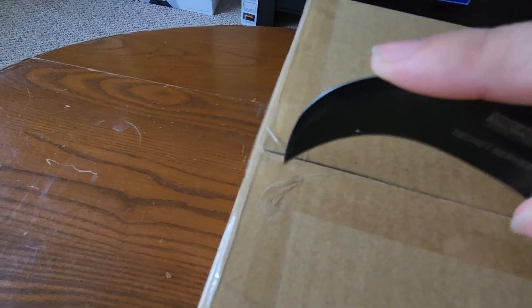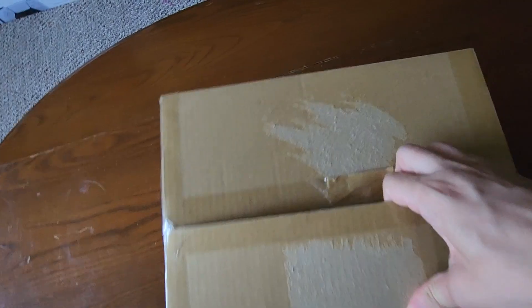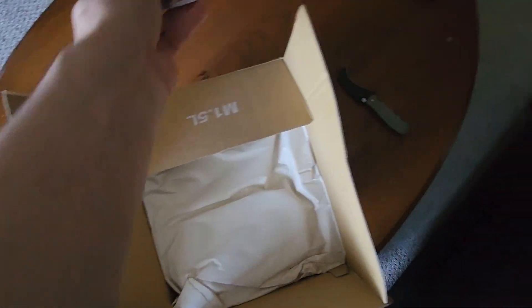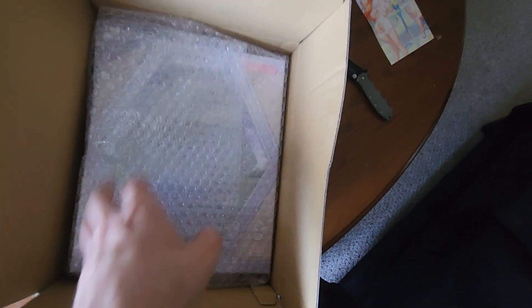If you clicked on the video, I am sure that you know what it is that I am taking out of the box. After over a year of waiting, she is finally, she has finally arrived.